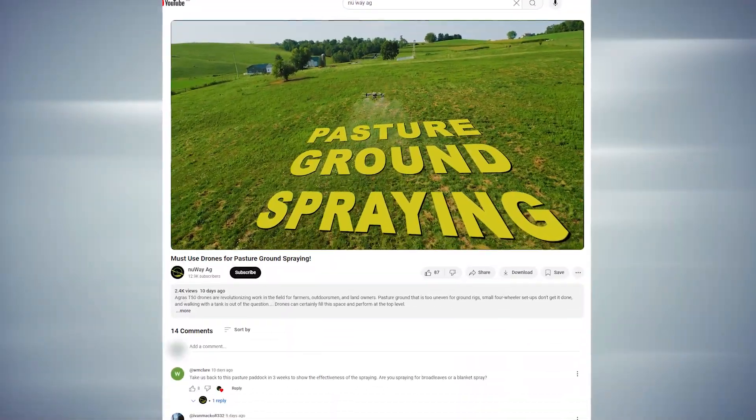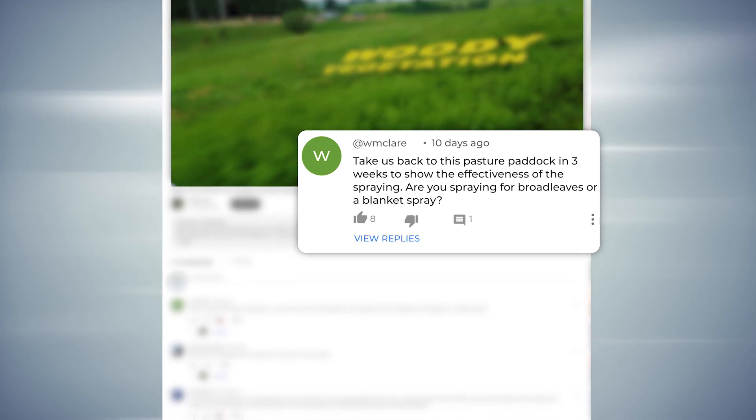Hey, how's it going, folks? I'm Mike with New Way Ag. You guys asked on this video here of spraying that pasture ground if I can do a follow-up video, so that's what I'm doing. I just pulled up here, and I'm telling you, without even going into the field already, I know that this application absolutely worked great.